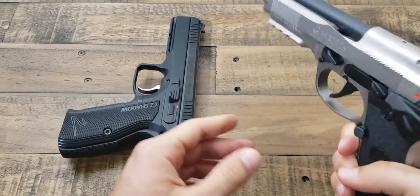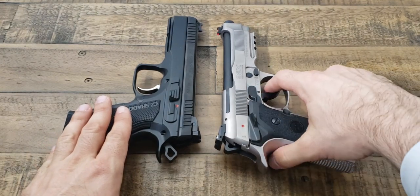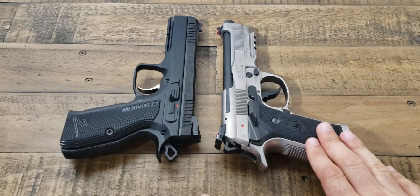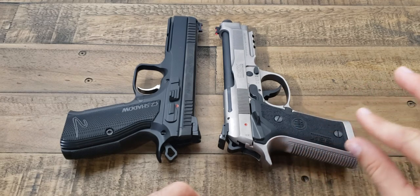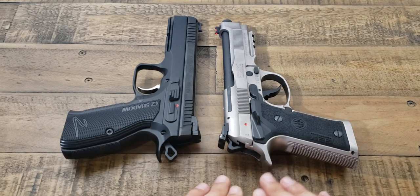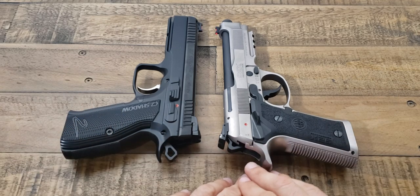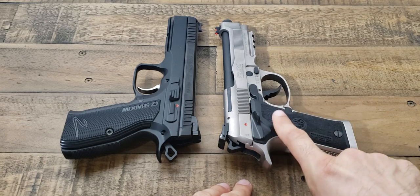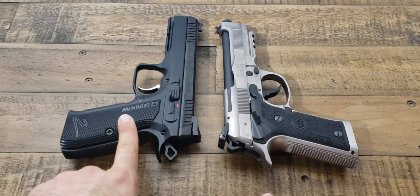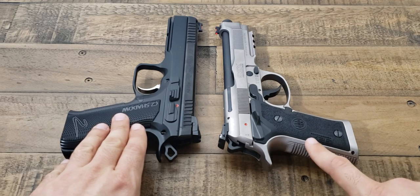One thing I really have to say that I prefer on the 92X Performance over the CZ Accushadow 2 would be the trigger itself. I've talked about the texture it has — the double action is a little smoother on the Beretta, maybe by a hair. It's not a huge difference — I'm talking subtle changes. But I do prefer the trigger pull and most of all the trigger reset on the 92X over the CZ Accushadow 2.